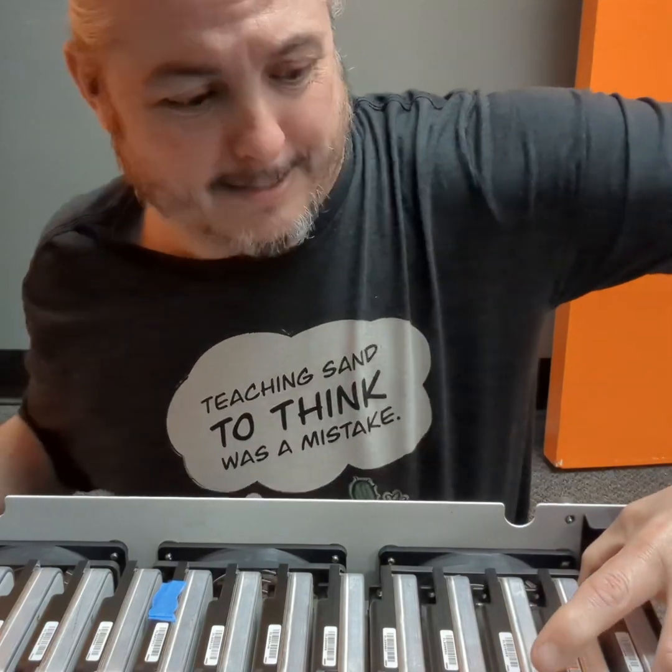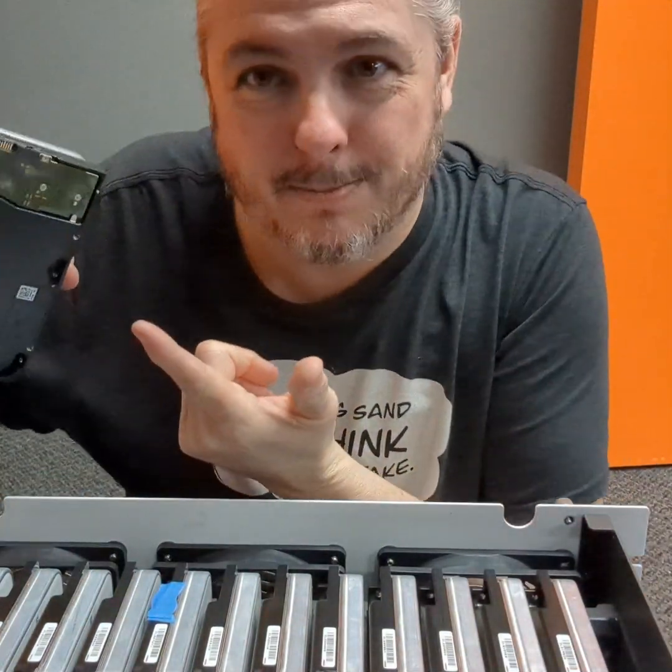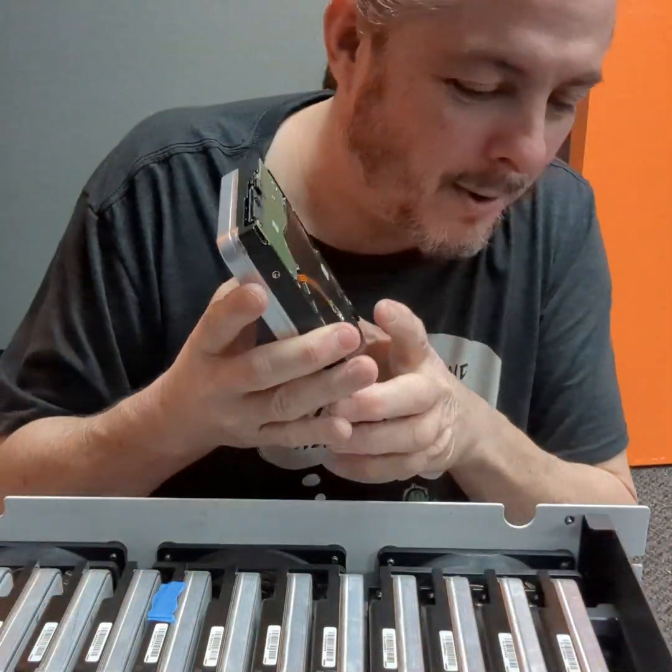That way when you have a drive that is having a problem — oh yeah, we did just pull this out hot, because it's hot-swappable, in case you were wondering.